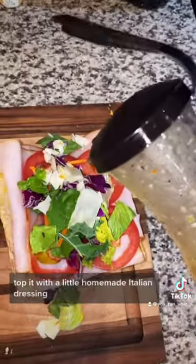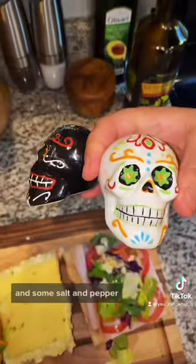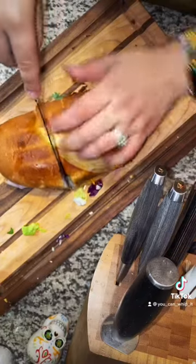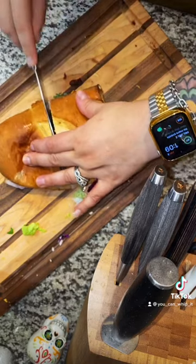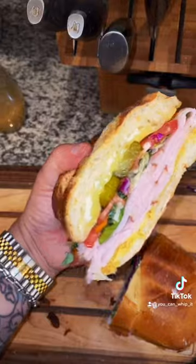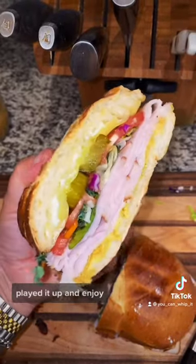Add some hot and sweet pickle stackers. Let's cut up a tomato, add a little lettuce mixture, top it with a little homemade Italian dressing, and some salt and pepper. Looking good, let's give it a cut. Here's the final product — plate it up and enjoy!